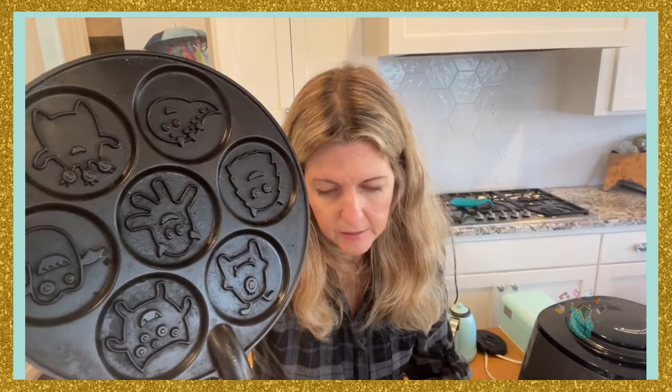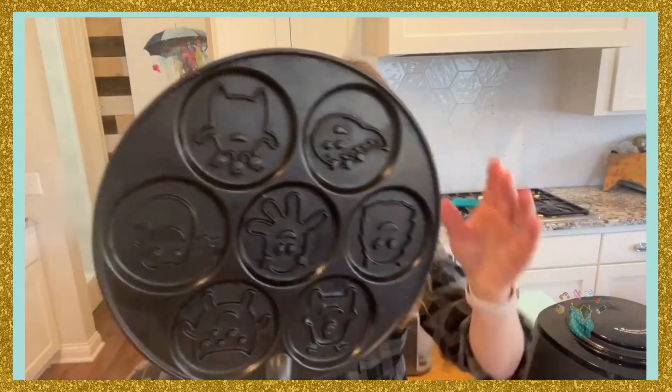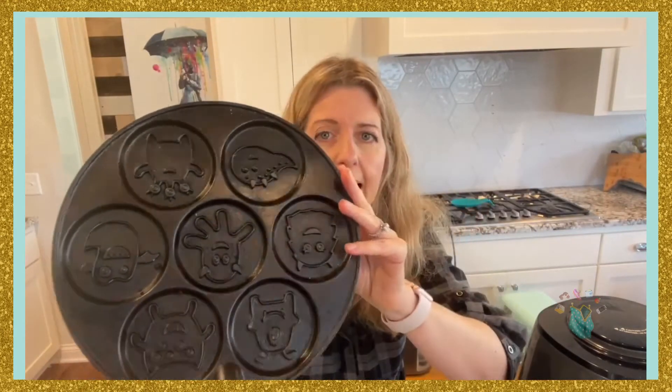It's made in the US and it's seven different shapes. The size is about 17 and a half inches in diameter.